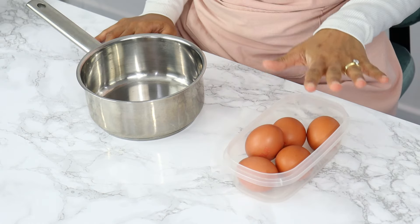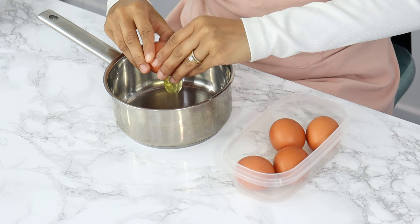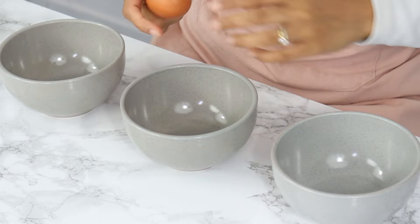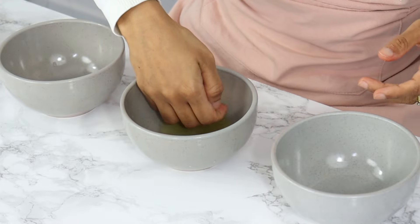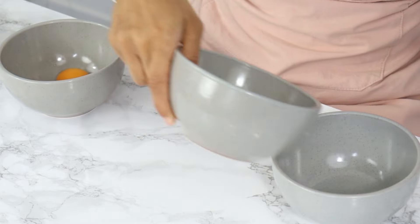So the first thing we're going to do is prepare our eggs. I'm starting off by cracking two whole eggs into the saucepan. Then I'm going to separate the yolks and whites from three eggs so I can use the three yolks in my curd. Don't throw away the whites — you can use them for swiss meringue buttercream, macarons, or even just add them to an omelette.